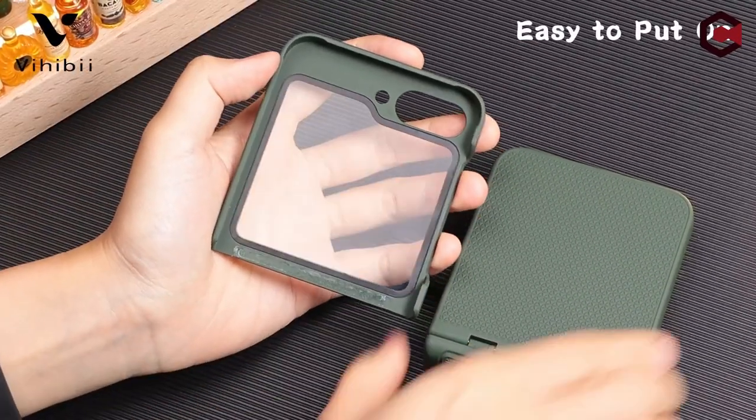Plus, it supports wireless charging, allowing convenient charging without removing the case.